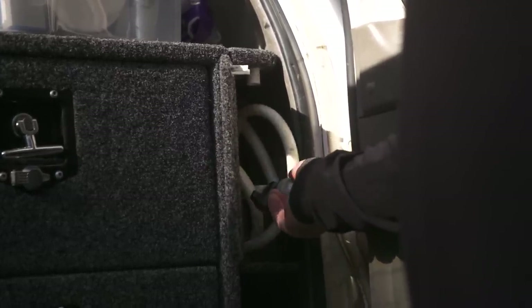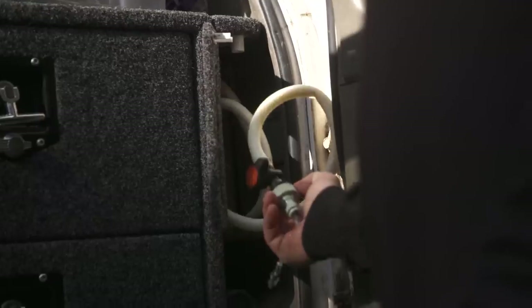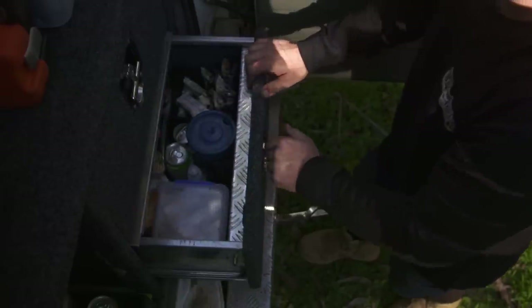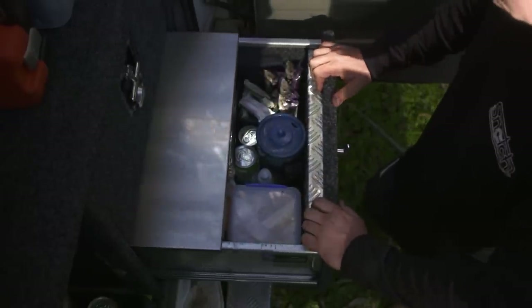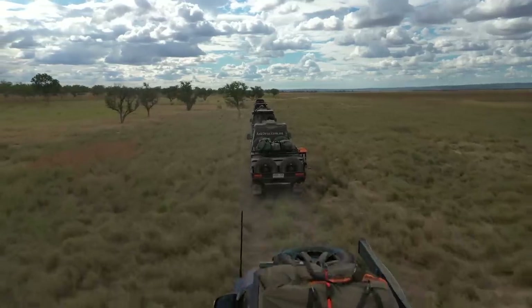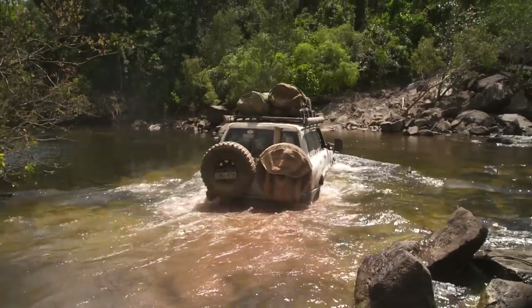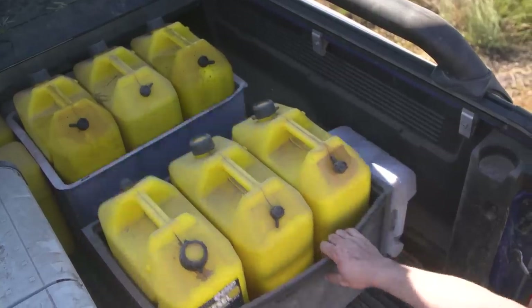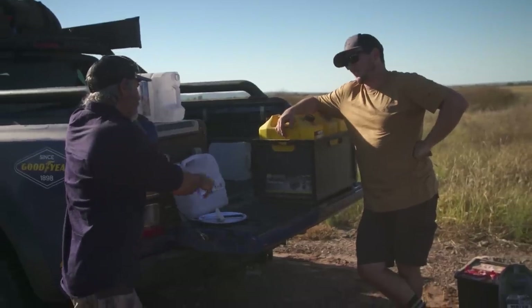The old GU is running a 30-litre gravity-fed water tank. The hose runs out of the rear right-hand side, and if you have the drawer out while cooking or organising gear, there's nearly no room left to access it. Another issue on the bigger trips was the fact that with limited storage space, the crew couldn't carry any of their own spare fuel, meaning limited room had to be found in other vehicles in the convoy.